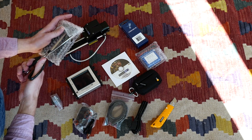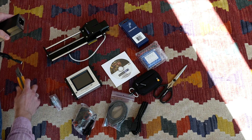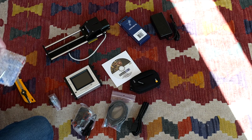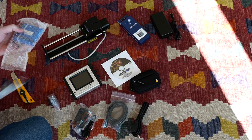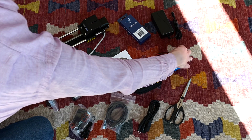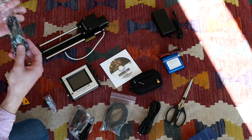I was wrong about the scissors — here we are. I was also wrong about the X-Acto knife. This is the battery; I ended up purchasing the battery because I don't always have the camera near enough to an outlet. This should be the 2.5 cable that should sync to the Fujifilm GFX — which it is.